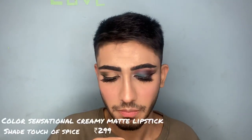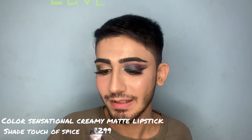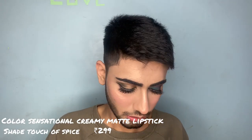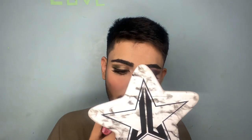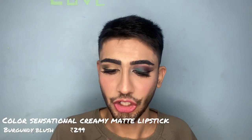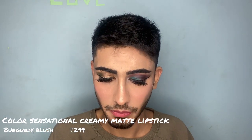For lips today I have four Maybelline lipsticks. I'm not going to do half lips — I'm going to apply a nice nude shade. First I'm applying shade 660 Touch of Spice — it smells like chocolate. Now I'm applying a little bit darker shade, which is 696 Virgin Blush.